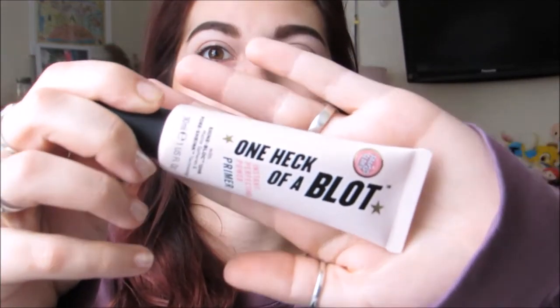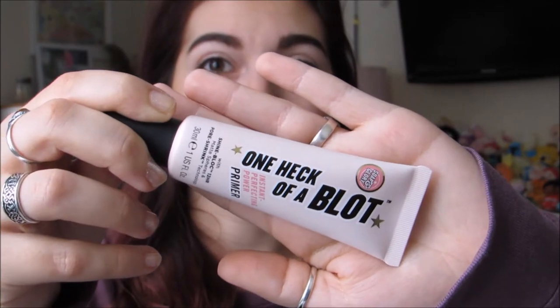What I already have on my face is my basic stuff — I have my bronzer and my eyebrows done. I'm going to list the products I've already used down below. First thing I'm actually going to do is prime my lids. I'm going to use what I usually use, which is One Heck of a Blot by Soap and Glory.